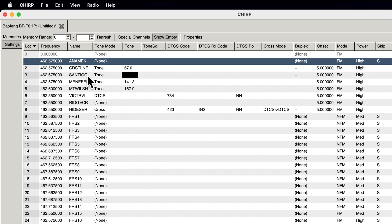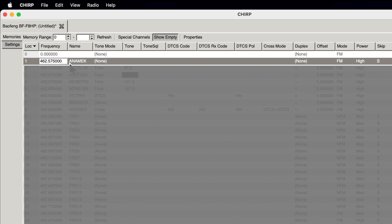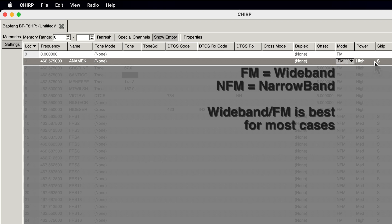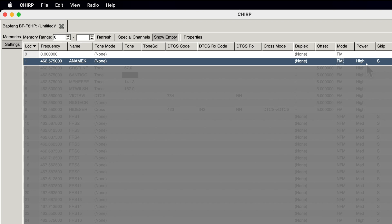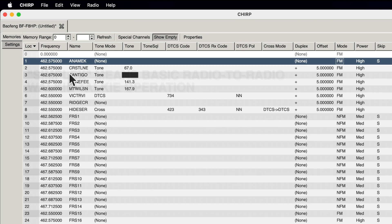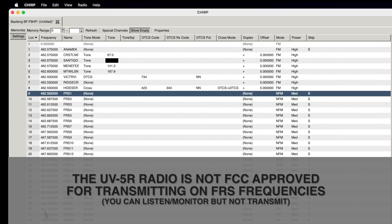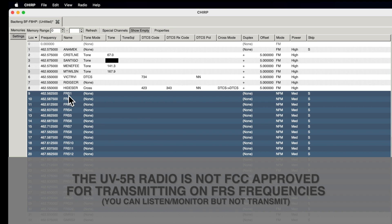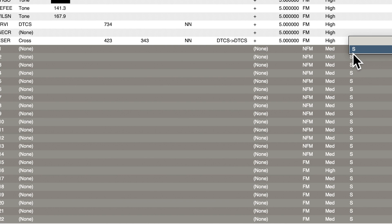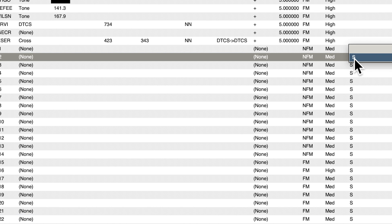To program a simple simplex frequency — just basic radio-to-radio walkie-talkie type — all you need to do is pick the channel number, double-click, and type in your frequency, like 462.575. You give it a name, though that's just for your own reference. Make sure it's on FM and select the power level. That's all you need for a simple simplex channel. For example, these are all FRS channels — I just have the frequency and a text description. If I don't want a channel skipped during scanning, I just click the dropdown and change it to blank.